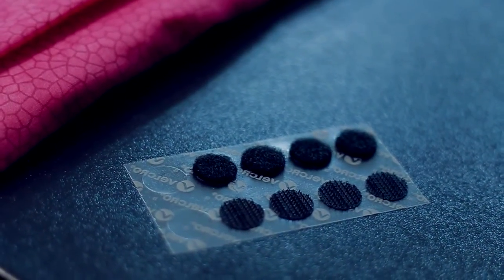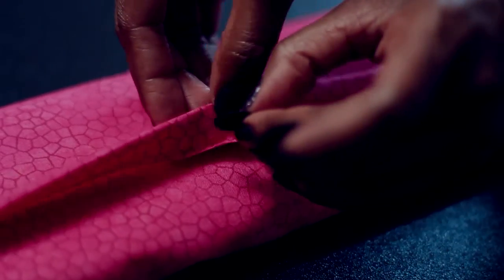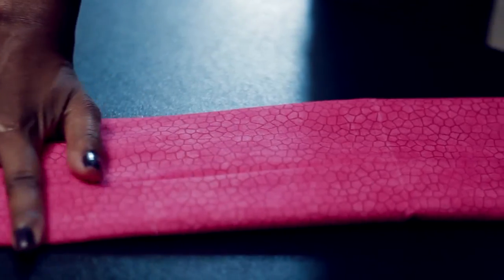You can get some velcro — I also got this at Walmart. It's already sticky, but when I tried it, it came off. So you can just add some hot glue to both sides of the velcro to make sure it stays in place. And this is what your finished product is going to look like!